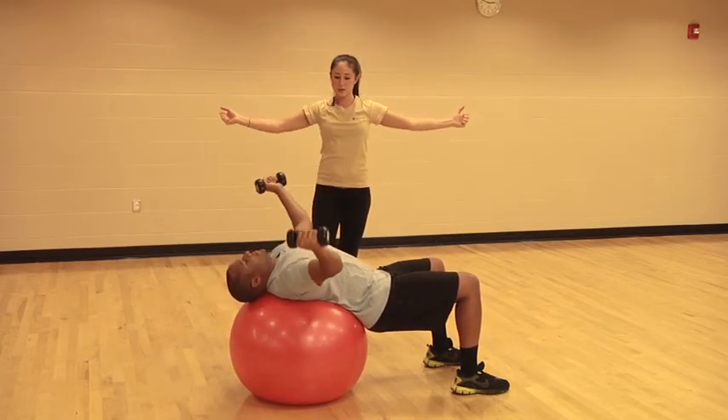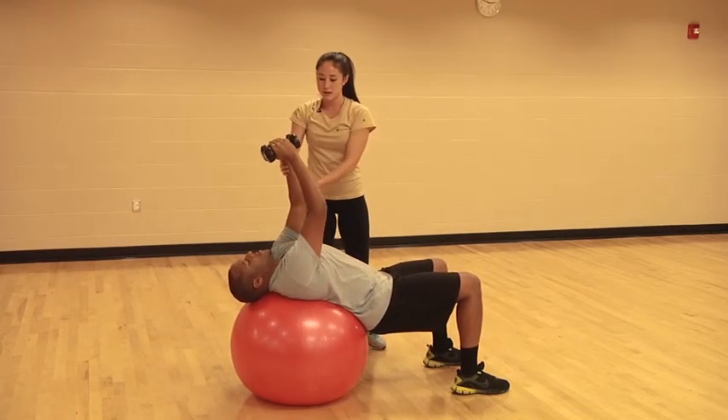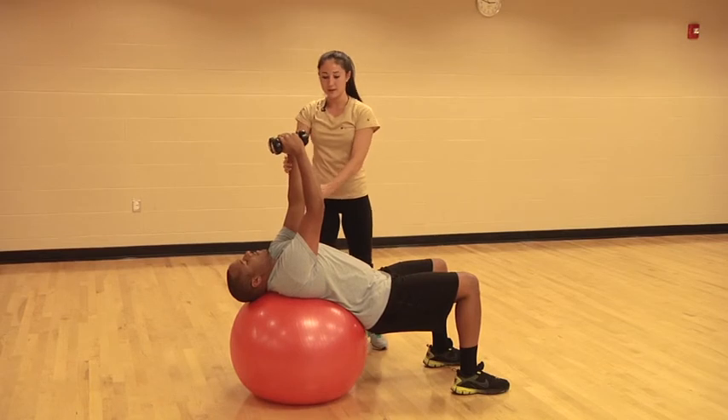Exhaling on the effort, so inhale down, exhale up. Keep those arms nice and straight — a little bit straighter, there you go. Go down — three, two, one.